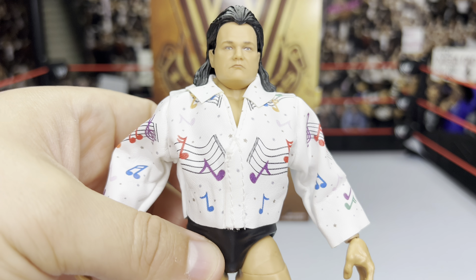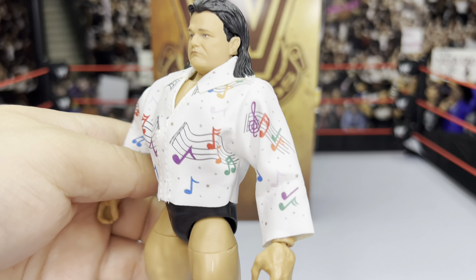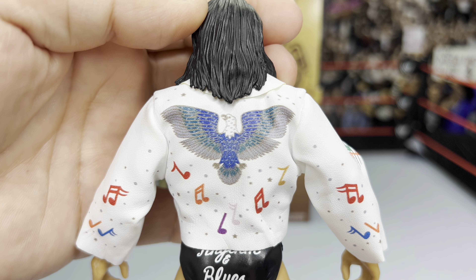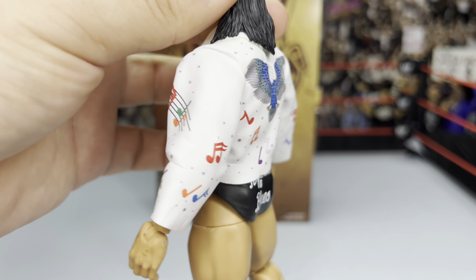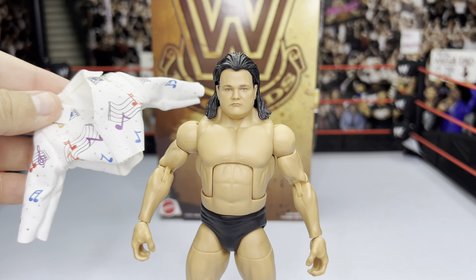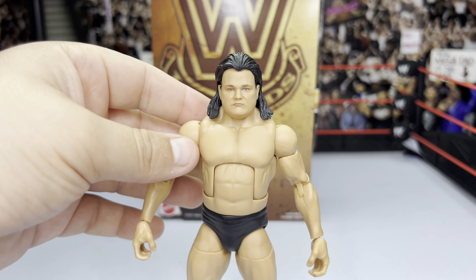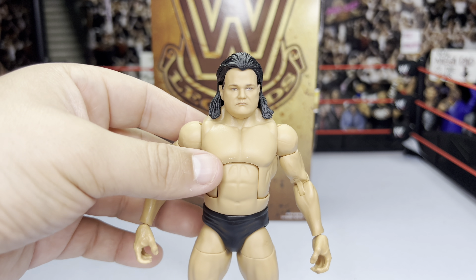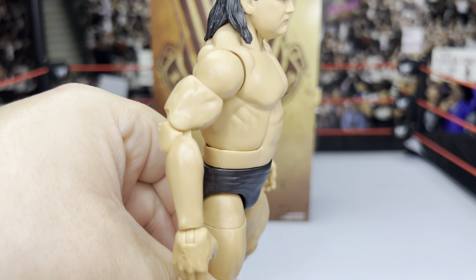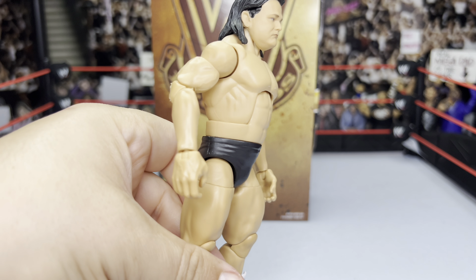The white jacket is soft goods — Mattel is doing us right! It's covered in musical notes all around, representing the musical genius of the Rhythm and Blues tag team with Honky Tonk Man. On the back we see an eagle and more musical notes in rainbow colors. Removing the jacket reveals the figure in his in-ring gear. The elite torso articulation goes forward and back, and we do have double-jointed elbows — thank you Mattel, that makes the figure much more poseable.